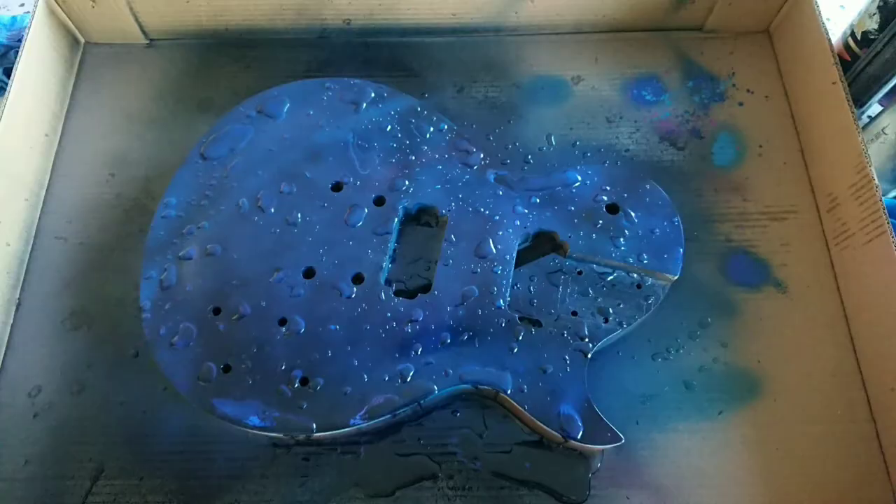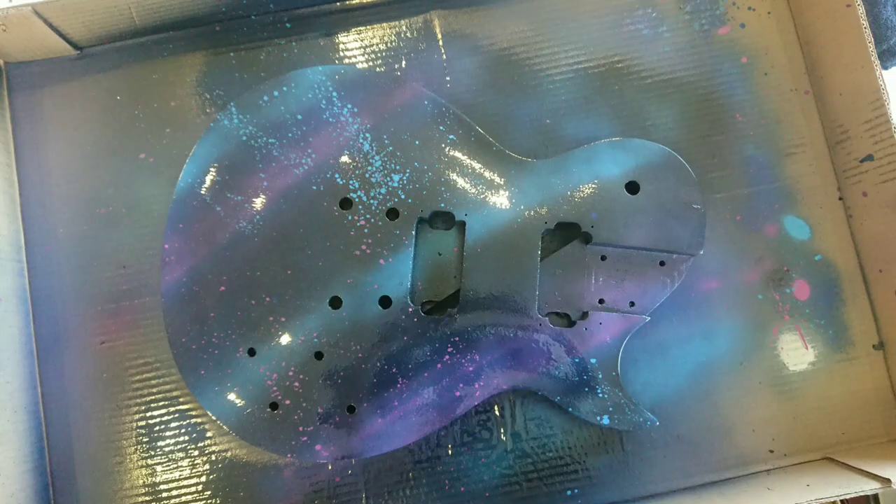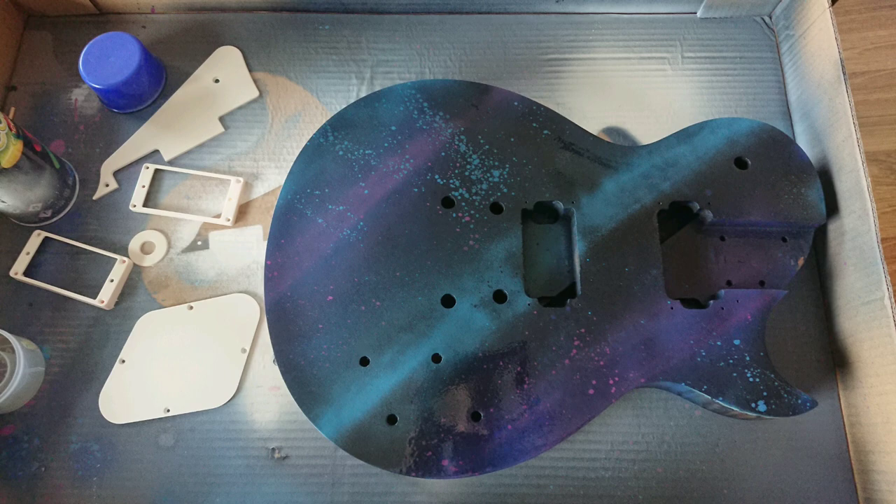You can see the first finish that I went for — that drops of water effect. I'm so angry that it didn't work out, but here you can see the final finish: that kind of cosmic splatter. So guys, we are done with the painting process. I hope you like it. We will be assembling the whole guitar in the next video, so make sure you won't miss it. See you in the next video!